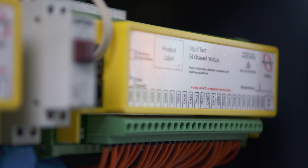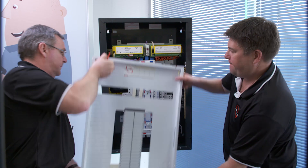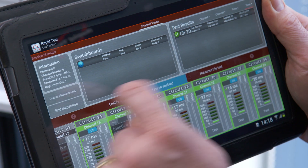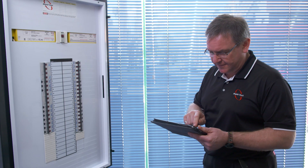We have eliminated the risk for electricians working at the board. We've eliminated technicians plugging in from power points. It's all wirelessly done — no connection whatsoever to the board. Rapid Test was a recent finalist in the Victorian WorkCover Authority Health and Safety Awards.